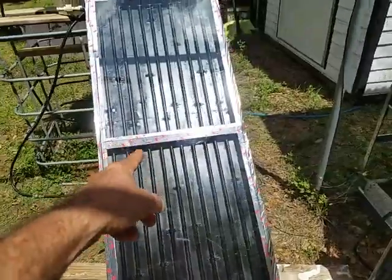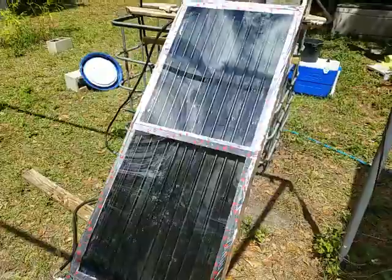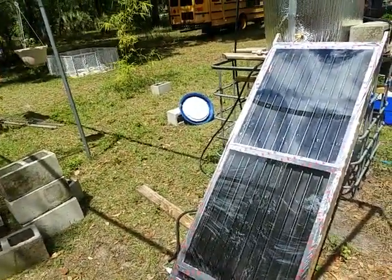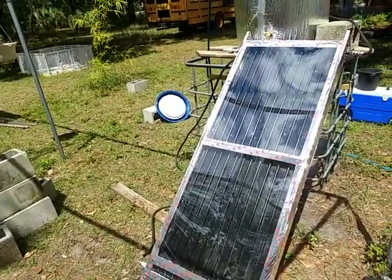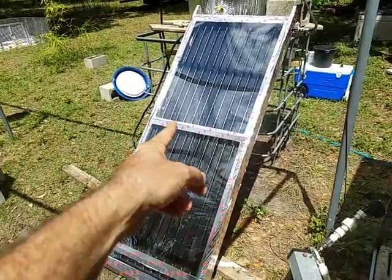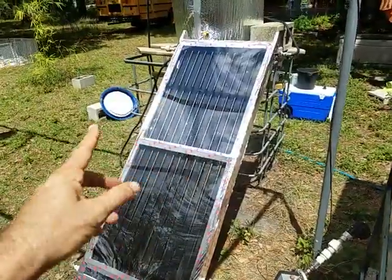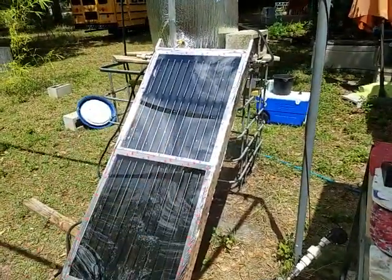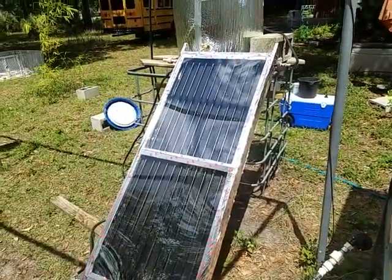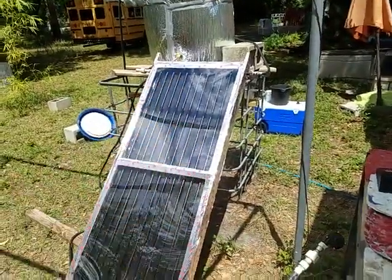Right now we're using Lexan — least expensive at $33 a sheet — so there's about $66 in Lexan, and the other panel will have the same, so it'll be about $130 in Lexan plexiglass total. That's a thin sheet but it is working. Then there are 10-foot copper pipes, half-inch, that we've cut in half to five-foot lengths, and they're bolted down to galvanized plate — 24 inches wide, two plates, standard sizes.